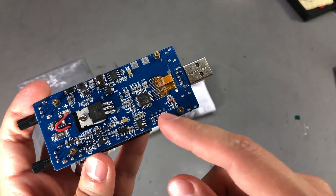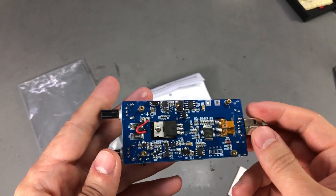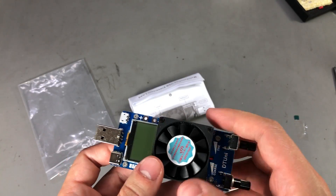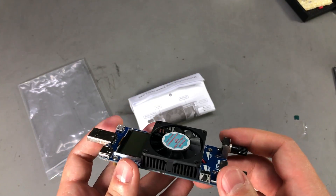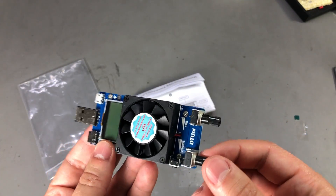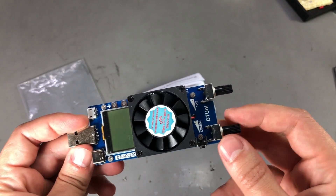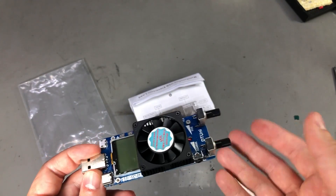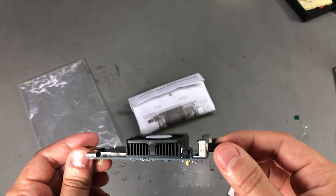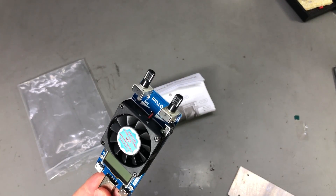I quite like this small load. I got it to test various power banks and USB supply circuits — it's very compact and convenient to use. It even comes with this smell of old electronics, not sure why, because it's fairly recent. It's probably related to how it was stored before shipping. If you're interested in getting one, there will be a link in the description below.